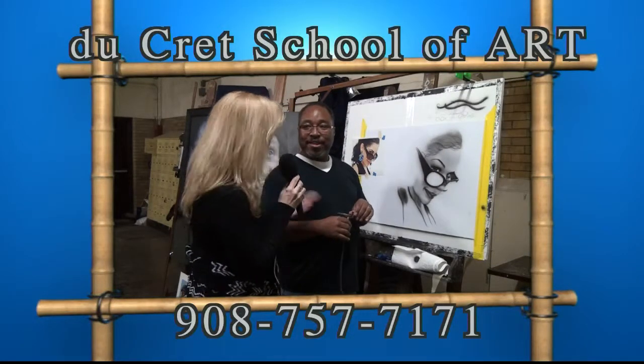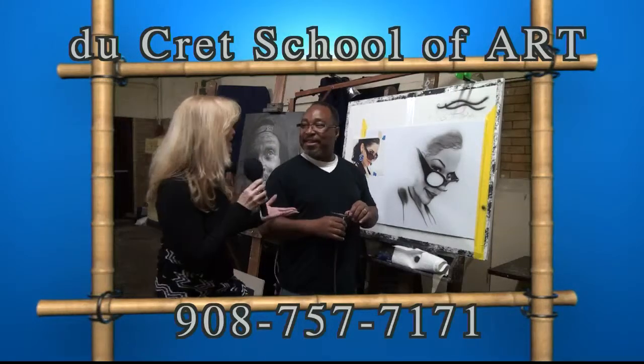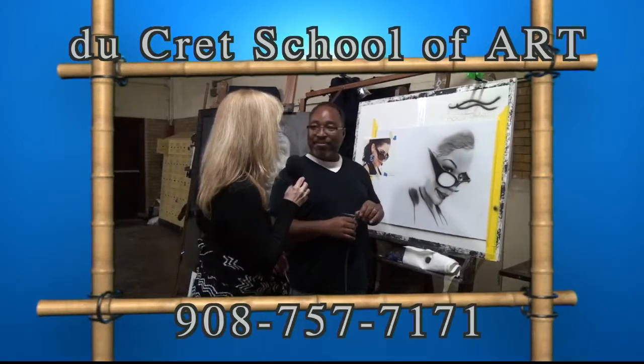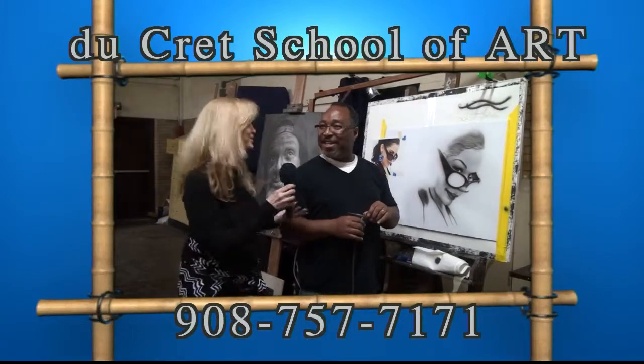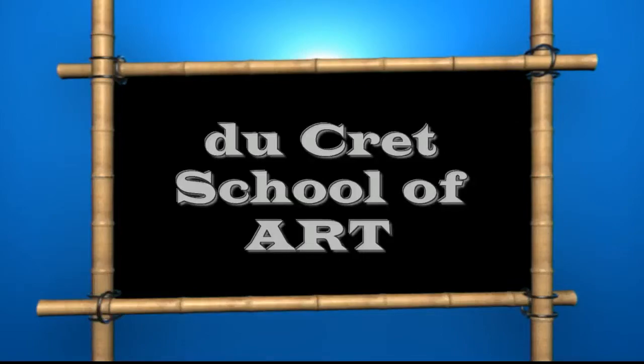Thank you, Peter, so much for coming out tonight and demonstrating for our school. And thank you so much for the gift that you brought to Ducray. You're welcome. This is Dana with Peter Ambush at Ducray School of Art. Thank you.